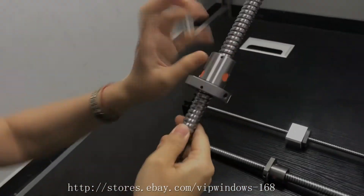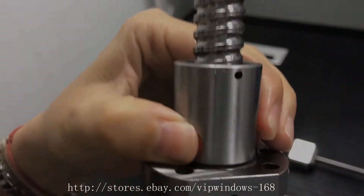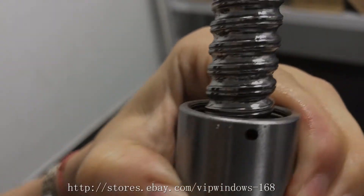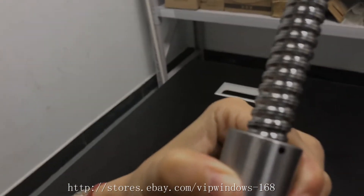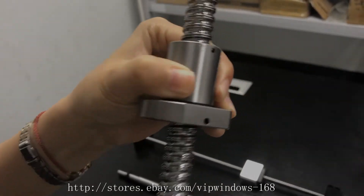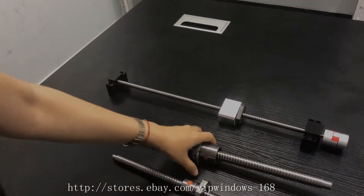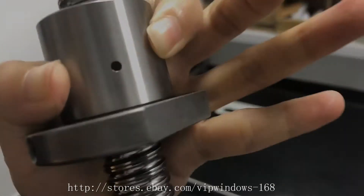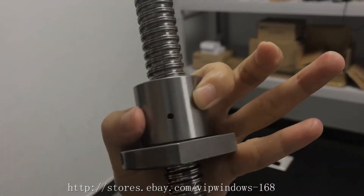I want to show how we choose the ball screw. If you are in the store, you can check it this way. You can hear the sound here. If the balls inside are connected very tight, there is no noise when you move the ball screw like this. And this is K3 — let's check this one. It's very smooth and there is even no noise here.